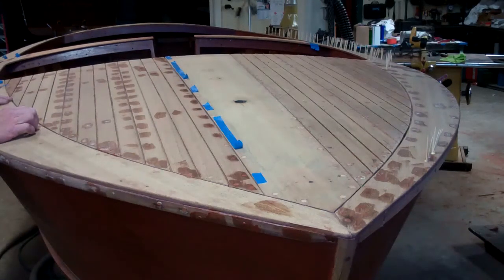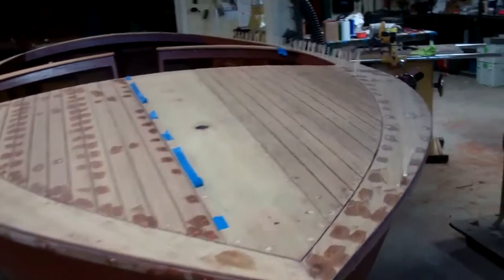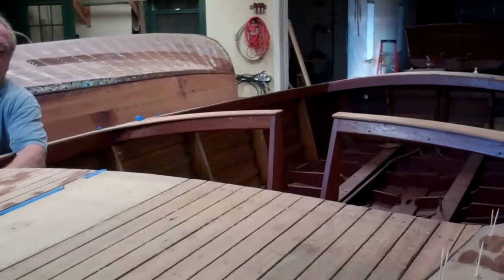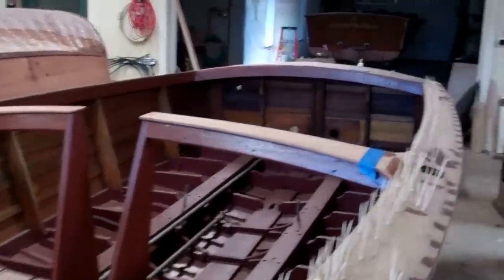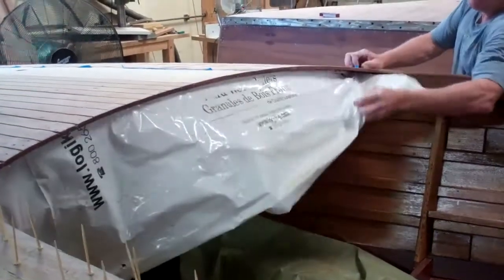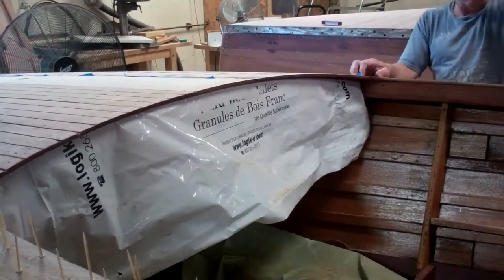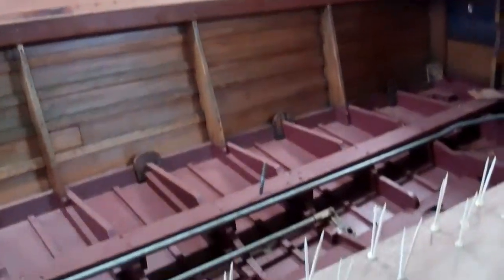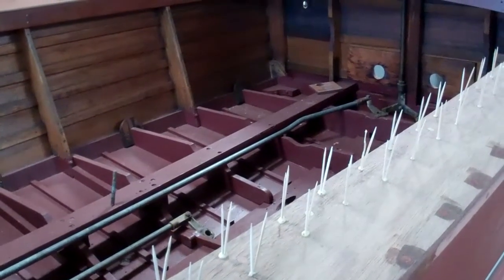The pass-through is all in. The dash is in. I've got the dash covered up with plastic right now because I'm going to be bleaching the deck, and I don't want to get bleach on the vinyl on the dash. I also put an additional coat of bilge paint in the bilge, because there were too many ghosts showing through.